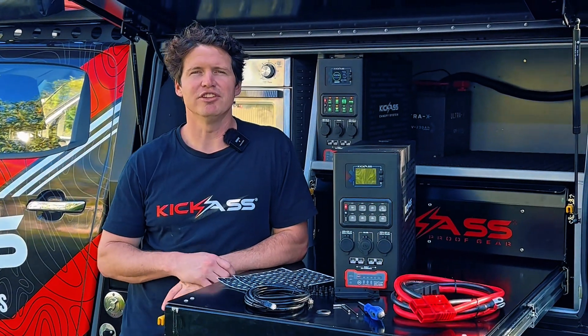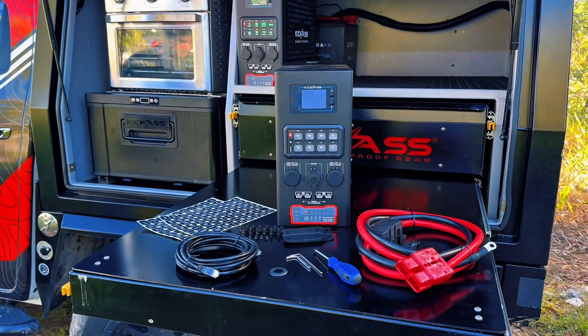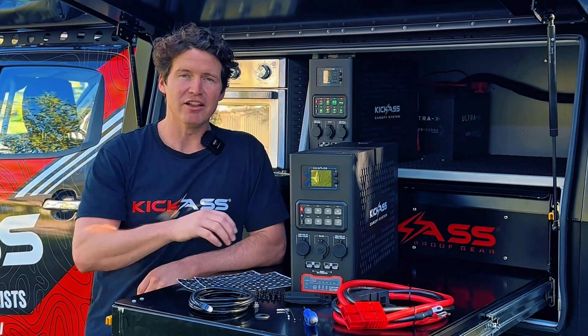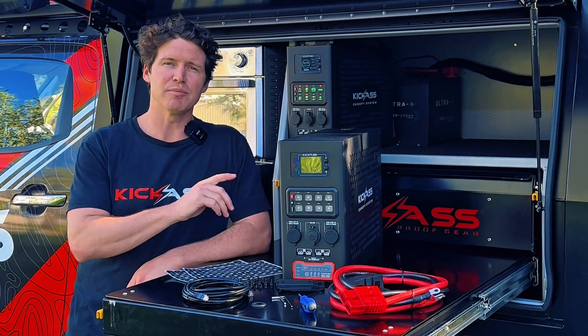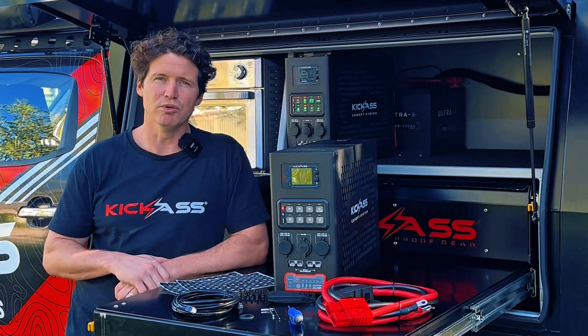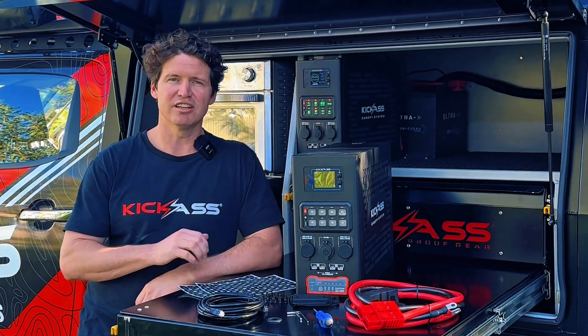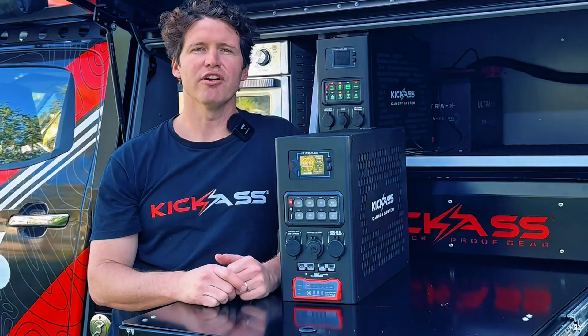Straight out of the box, we've got everything that you need to get the canopy system installed. From our heavy-duty battery link-up cables with 175-amp mega fuse, screwdriver, allen keys, optional mounting brackets, and the data cable for connecting the canopy system to our compatible Kick-Ass Ultra X and Smart batteries. And we've got a sticker kit so you can configure your 8-gang switch panel as you need.